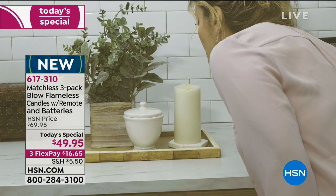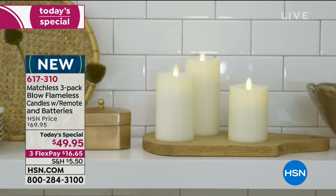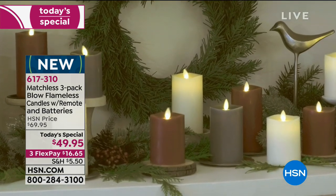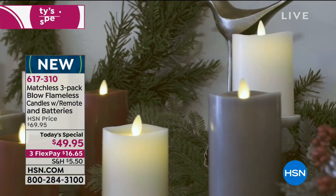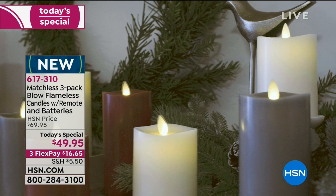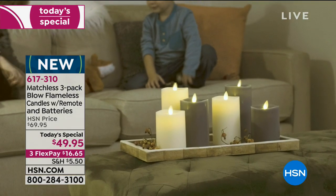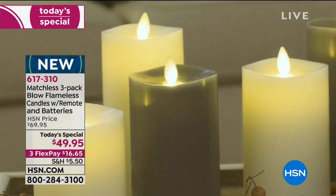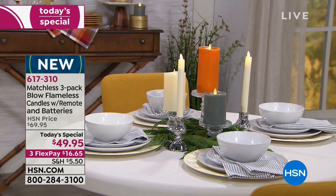The remote control is included, and batteries are included for the remote as well. You can blow out a flameless candle — special guest Rebecca Wood is going to explain how that works. You get three of them. This is high-end, beautifully poured genuine wax. The only thing this candle doesn't have is the danger of lighting your house on fire, because it is completely flameless.